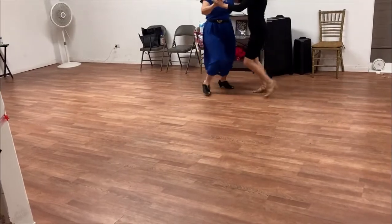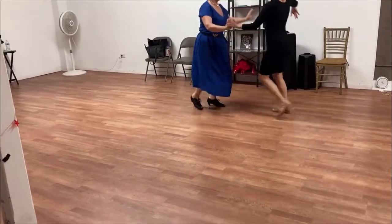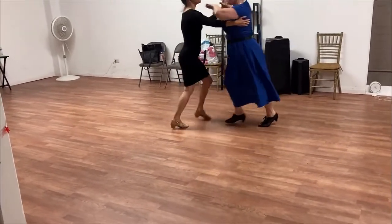We'll do a basic with an inside turn. Open break. Back spot.